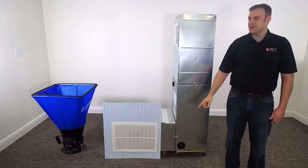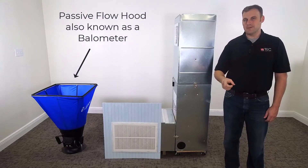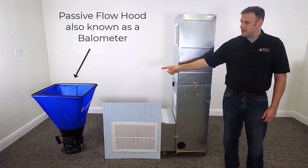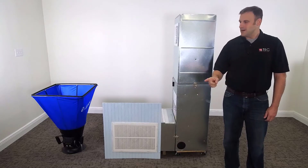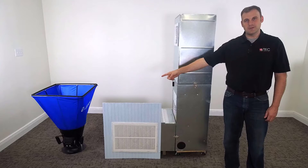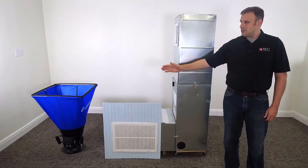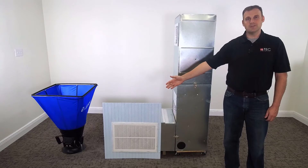This is the flow hood method. That is a passive flow hood, and here's what's going to happen. We're going to take that flow hood and install it over the single main return of this air conditioning system. When we do that, all the airflow will have to pass through that flow hood, and I will get a CFM measurement from the flow hood on the digital readout screen.